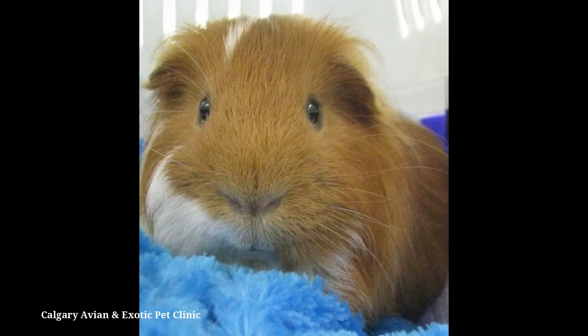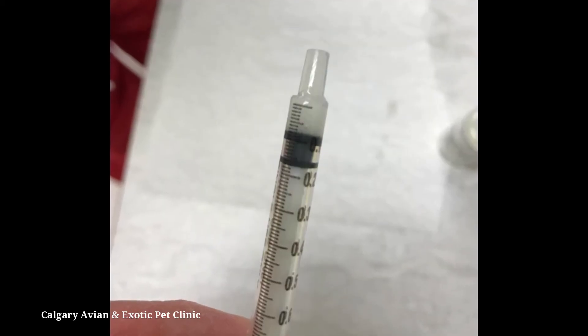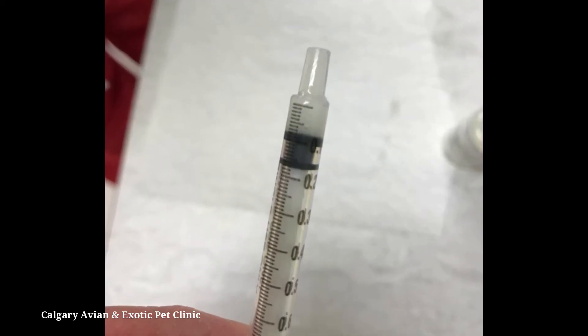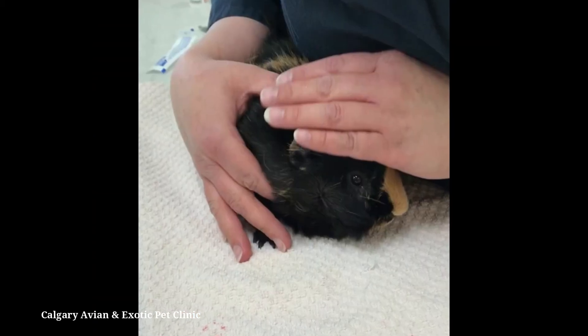Make sure you gather all of the needed materials before catching your guinea pig. You don't want to have to leave your pet to go find something you need after they've been caught. Have the medication drawn up and ready to go, and a towel for them to sit on.